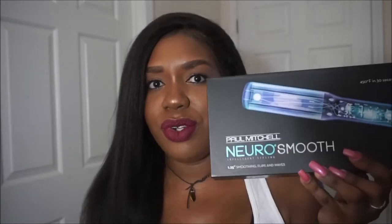Hi guys, it's me. I'm just coming to do a review on a flat iron — it is the Paul Mitchell Neuro Smooth. Let's just go through the details first.